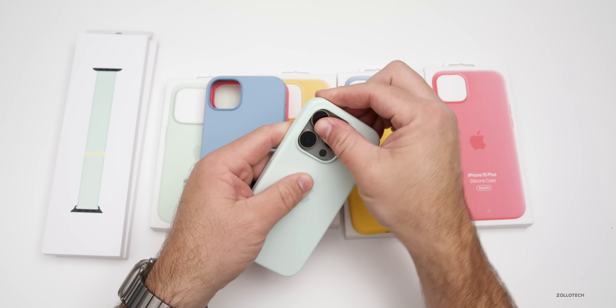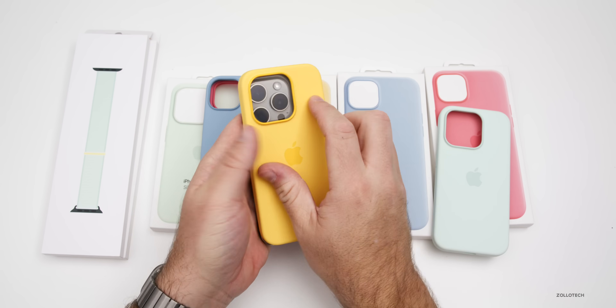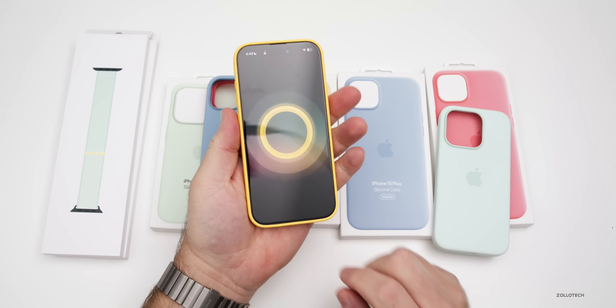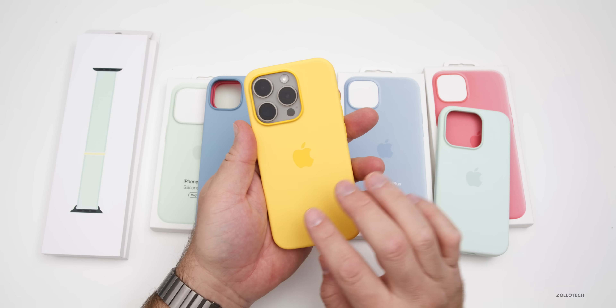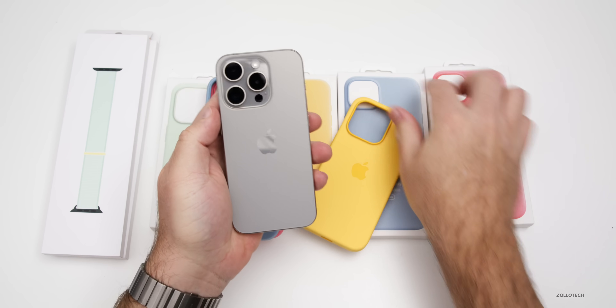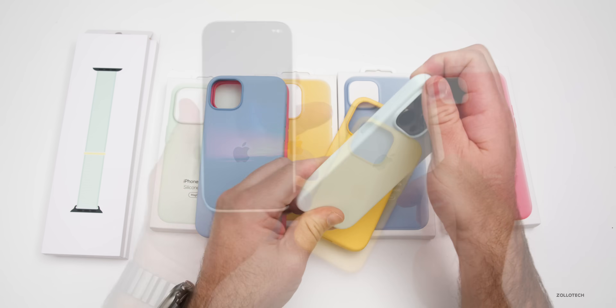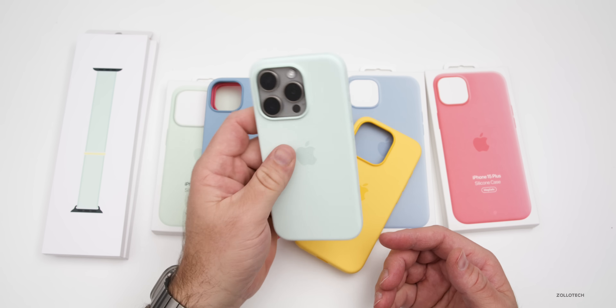Now let's take a look at the sunshine case on the 15 Pro to give you an idea of what it looks like. We have the yellow that pops up on the front. You have to be updated to iOS 17.4 for that to show. If we put this one back on — there we go. It finally activated. It took me about five tries to get that to work.